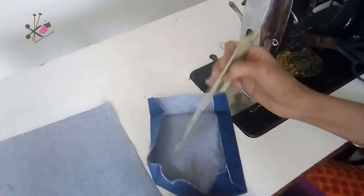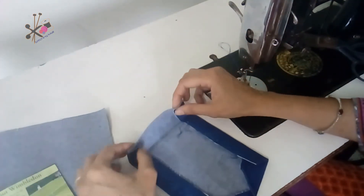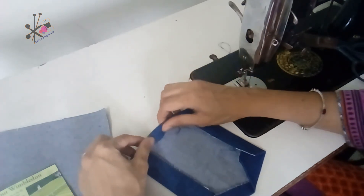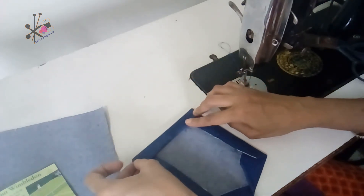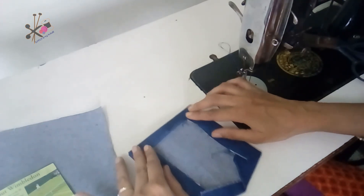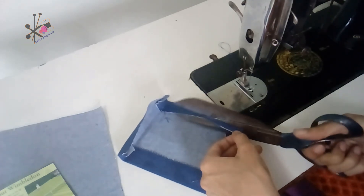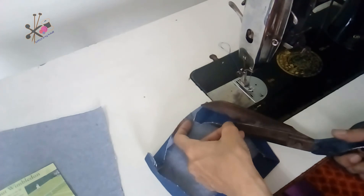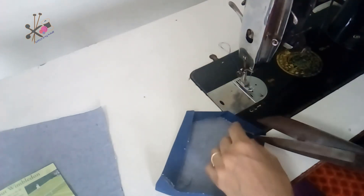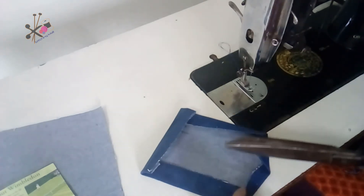By following this method we can make as many pockets as we want, and identically the same. Fold it from the top and sides — you need at least a quarter of an inch, but you can keep slightly more if you find it difficult to fold.